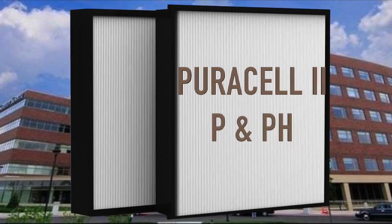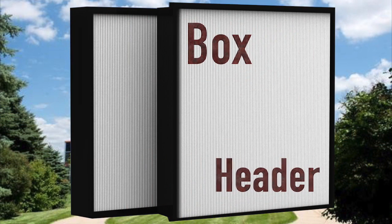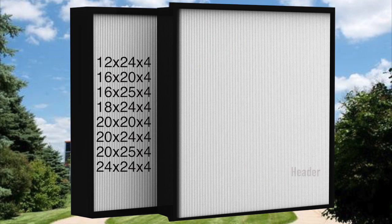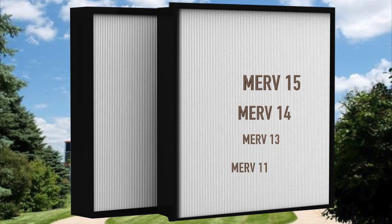The PureCell 2P and P8 mini pleat series filters are produced and sealed into lightweight high-impact polystyrene plastic frames and are available in box or header style in many standard sizes. Performances for MERV 11 and MERV 15 are available.